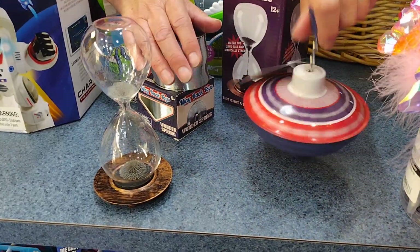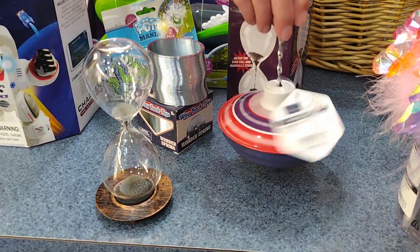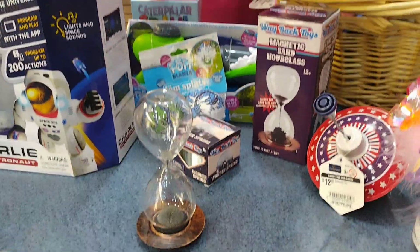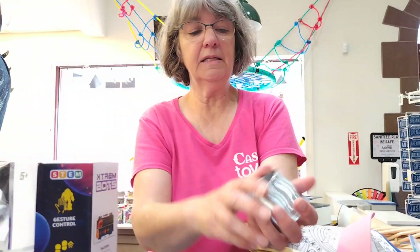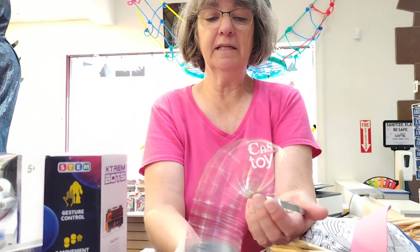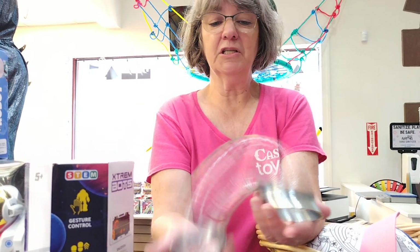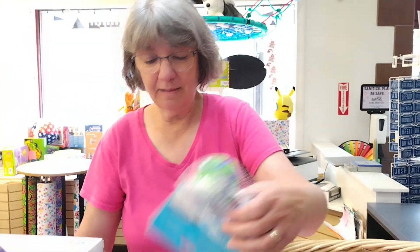From the same company, they also have a spinning top — it's always surprising how many people don't know how to use spinning tops anymore. We've also lost our source for slinkies, and after searching for a good substitute, this one finally passed the test. A lot of substitutes aren't very good, but this company makes a great one called the Wonder Spring.